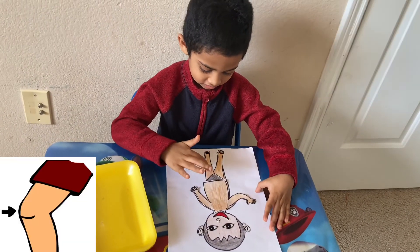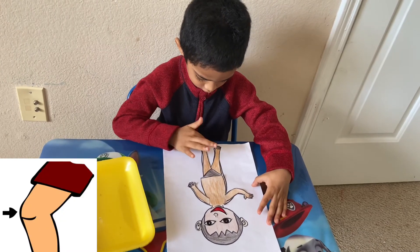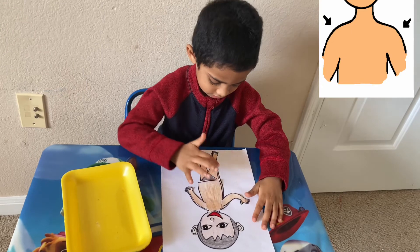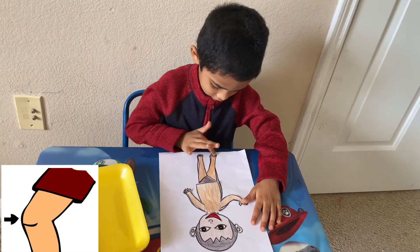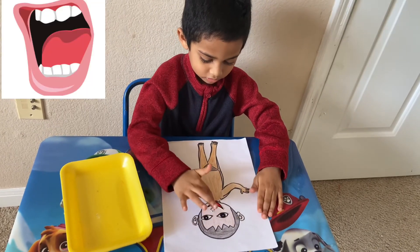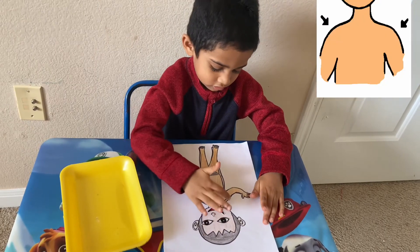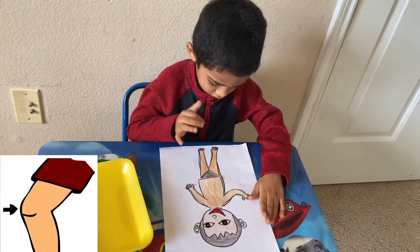Shoulders, knees and toes. Eyes and ears and mouth and nose. Head, head, shoulders, knees and toes.